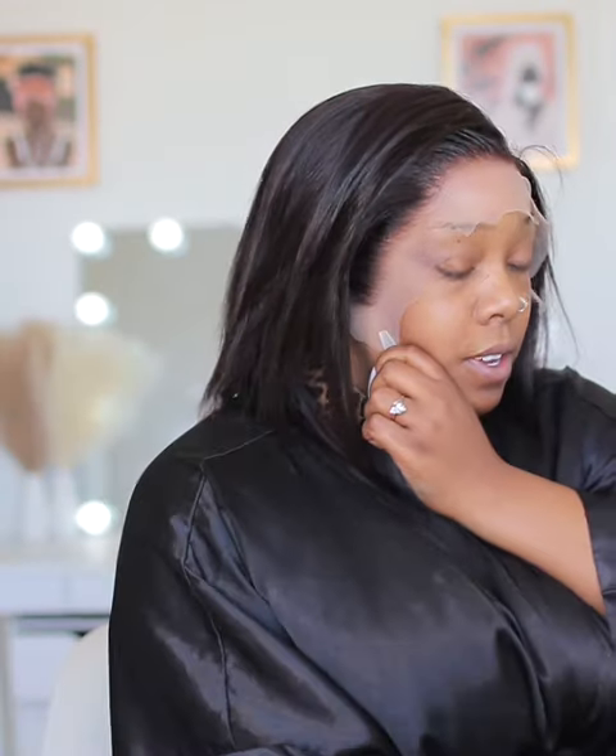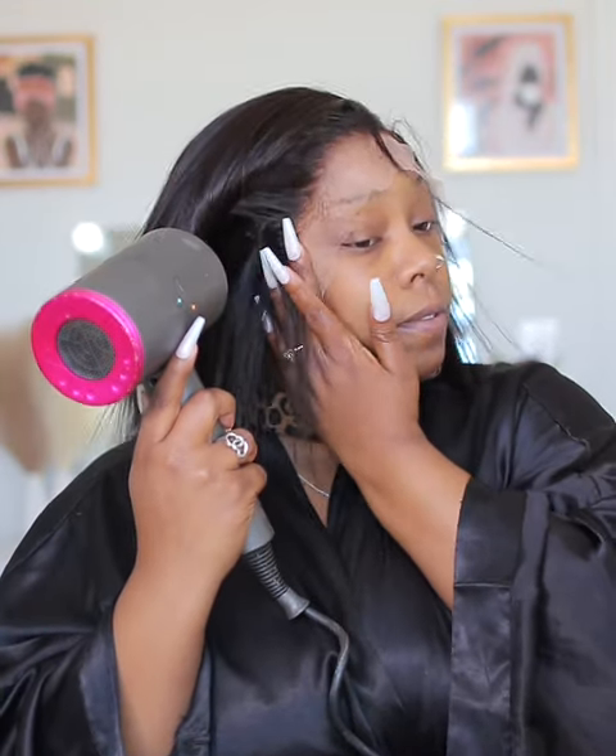I work in sections, so after finishing the middle I move on to the other sides — again spraying that hairspray underneath the hairline and applying cool air. As y'all can see, the hairline is really natural and really pre-plucked on this; I didn't pluck this one at all. Not having to do baby hairs is one of the selling points on this unit — I love it.